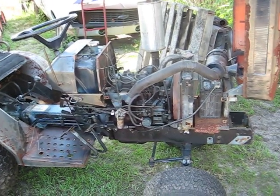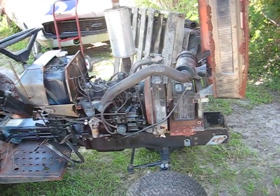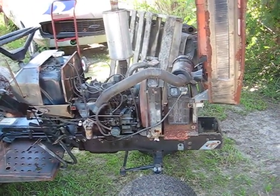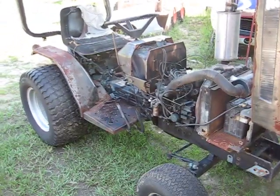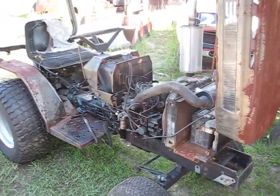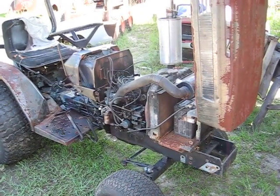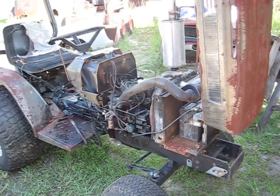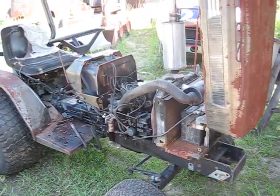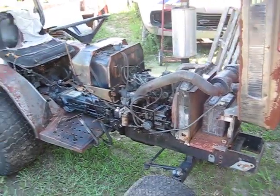Anyway, I gave them a hundred bucks for it, then sold most of that belly pan and pulley stuff off the thing for about a hundred and fifty. Turned around and bought a new battery, so I actually got the tractor for free. It's a three-cylinder diesel with a high-low range transmission. Pretty neat — put it to work. That's about it.